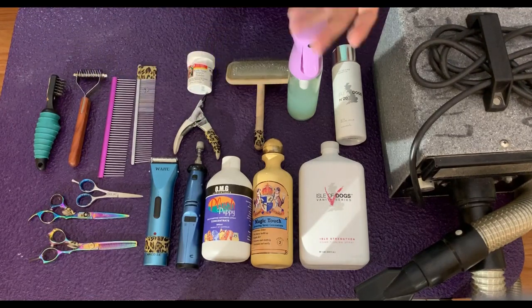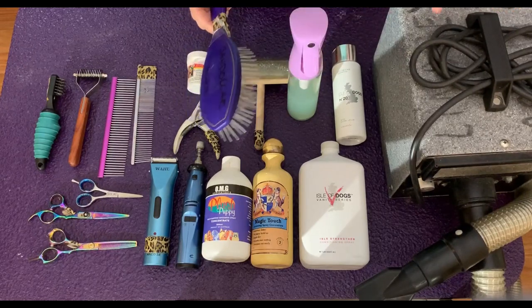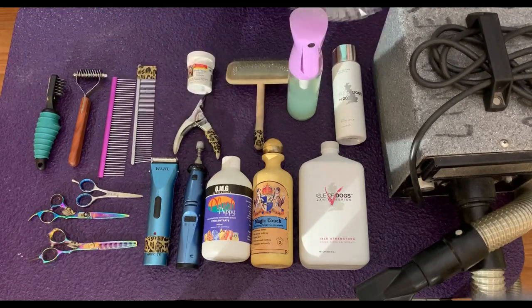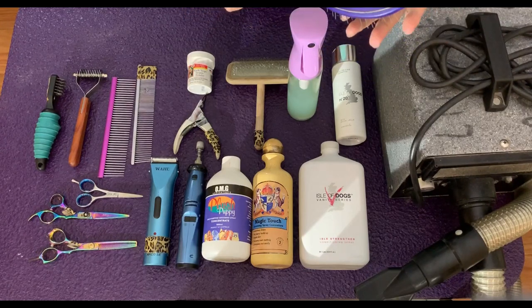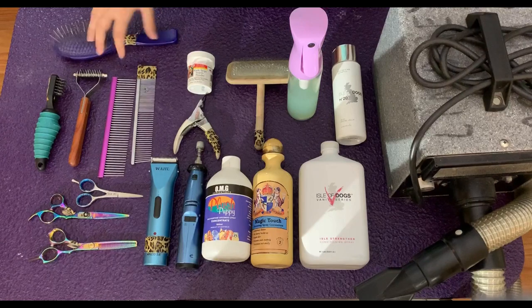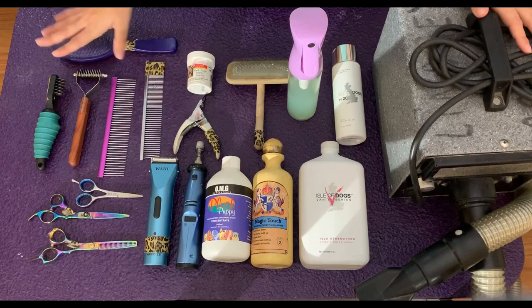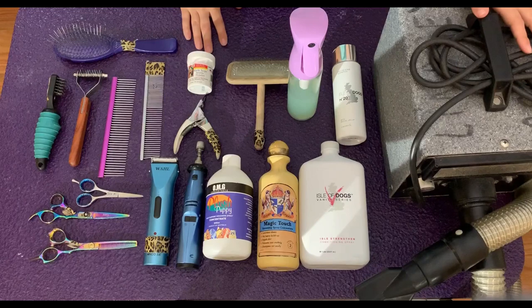The last thing I have here, which is probably what everyone buys first but what I honestly need the least, is the pin brush. I only really use it after they're completely dried, brushed out, and dematted — really just to shape the hair. I use it when I'm ringside. This is a Madan regular cushion medium one; I honestly just got it because it was purple. I'll put a link in the video description below for the products I use and where to find them. If you have any questions, just feel free to reach out.